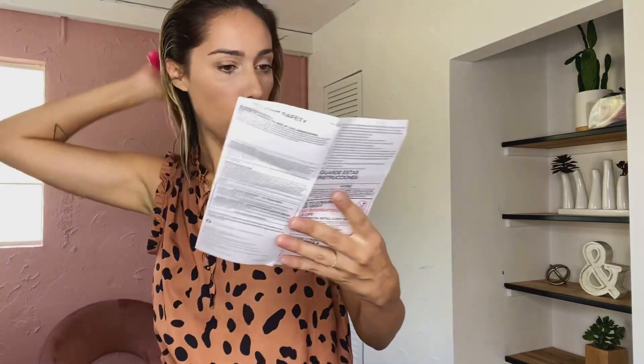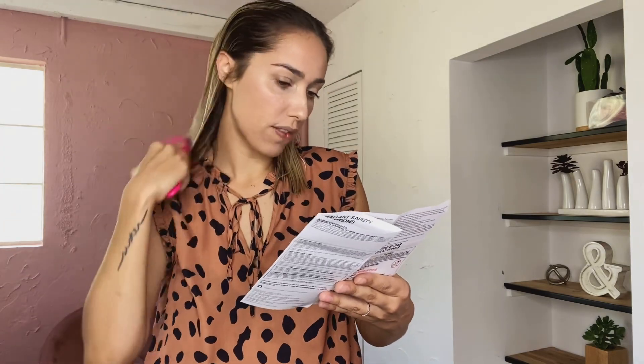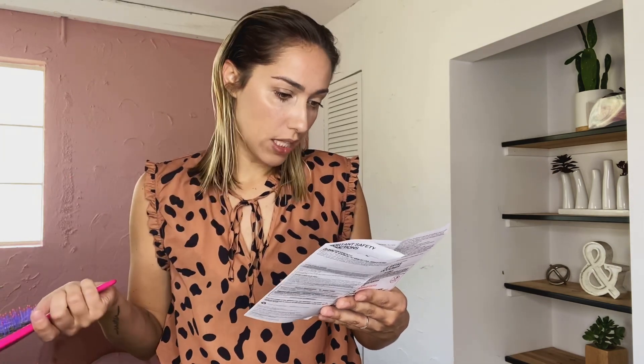For voluminous blowouts, place the volumizer under the hair close to the roots and roll out towards the ends. For extra lift, hold the volumizer for two to three seconds at the roots. To curl ends in, place the volumizer under the ends and hold for two to three seconds before rotating inward. To curl ends out, obviously do the opposite. Repeat on remaining sections until hair is dried into luxurious volumized styles. Turn the appliance off when you're done and allow the unit to cool completely before storing.